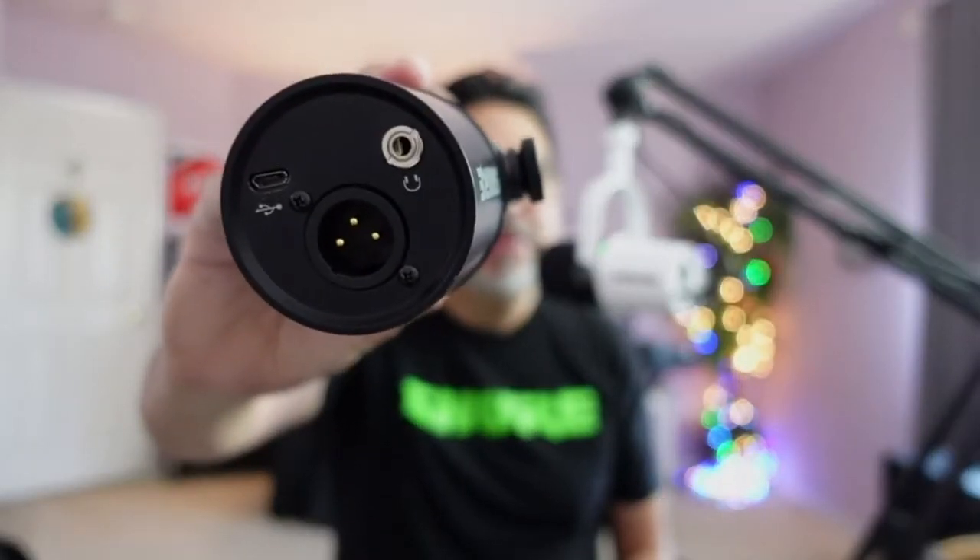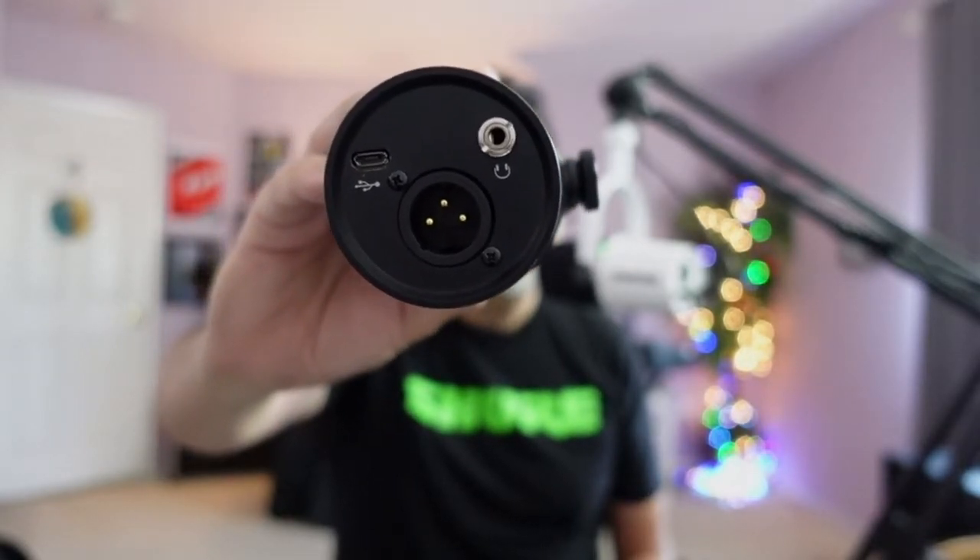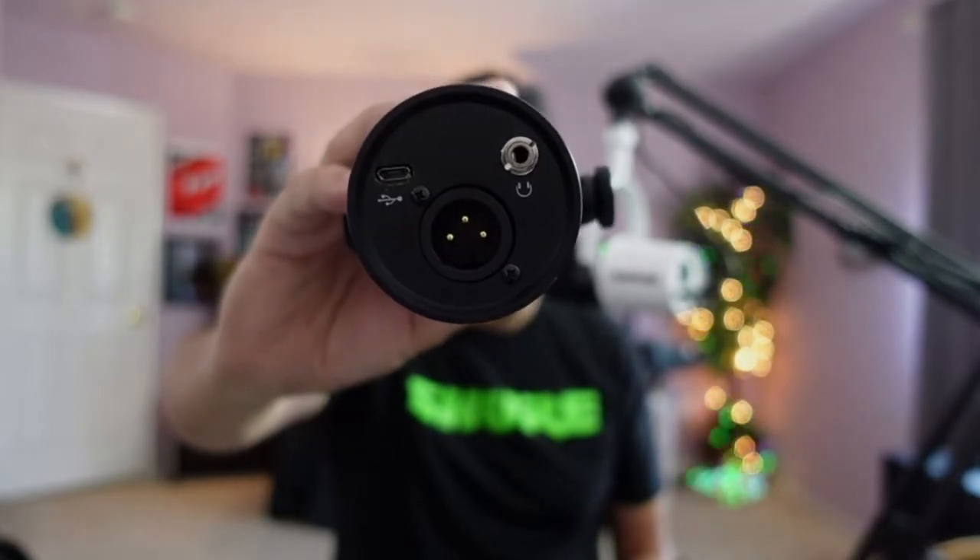So let's start out by talking about the MV7. This is a dynamic microphone with a hybrid connection, and what that means is you can either use an XLR connection or USB. For this demonstration, we're going to be using USB directly into a MacBook.